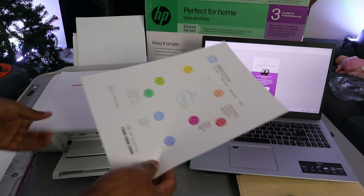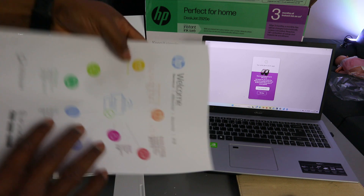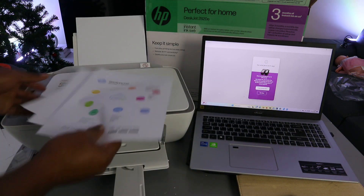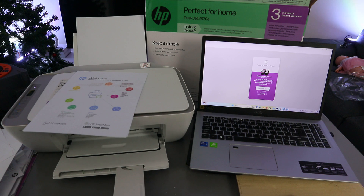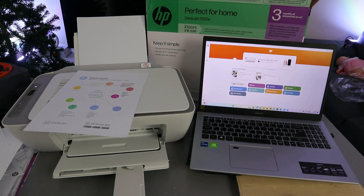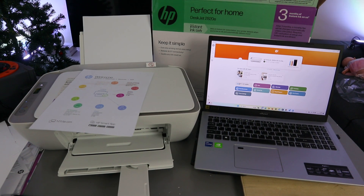Here is the first page and the second one — there we go! Initially we printed it out double-sided, and now one-sided. This is how to print documents from your laptop to the HP DeskJet 2820 printer. If you're happy with this tutorial, please like, share, and subscribe — it helps the channel. Thank you very much and stay blessed.